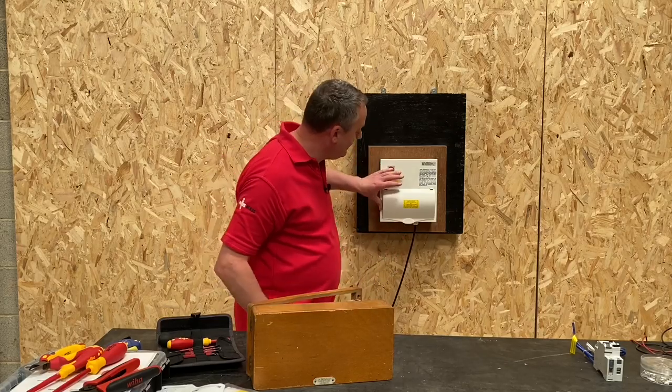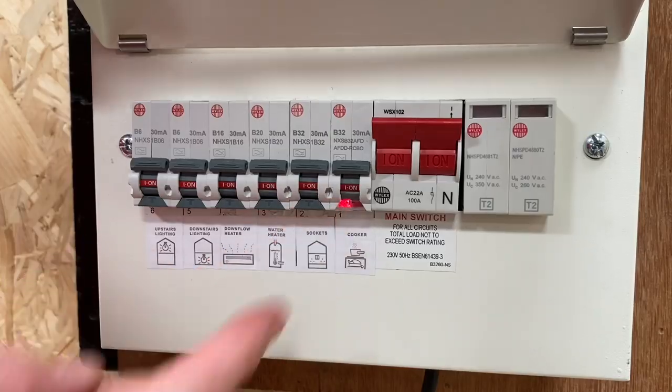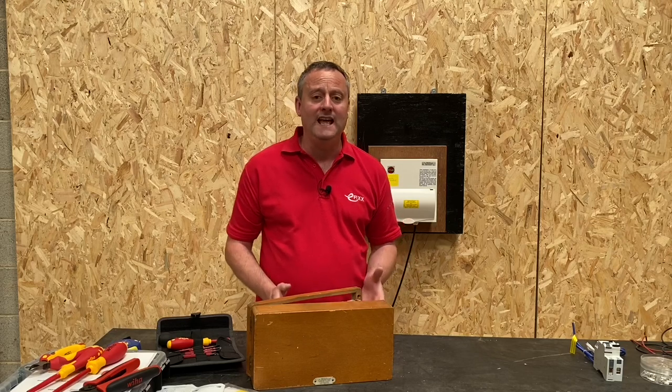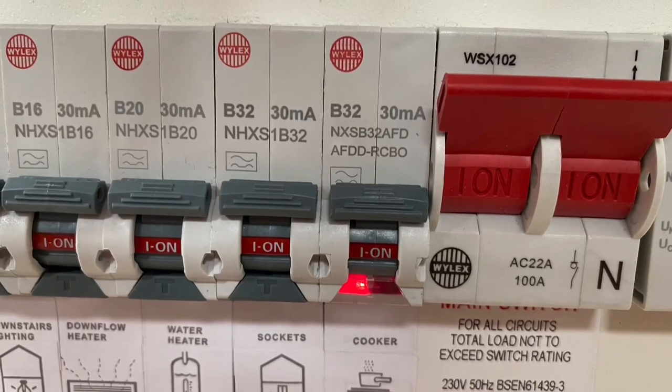Here at eFix we love an LED and now we've got one inside our consumer unit. We're going to be looking at arc fault detection devices. In North America they've been using arc fault detection for more than 20 years and we're going to look at in this presentation the single module arc fault detection device by Wirelex. So let's see what all the fuss is about.